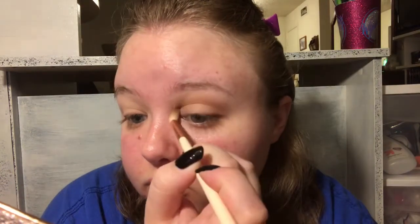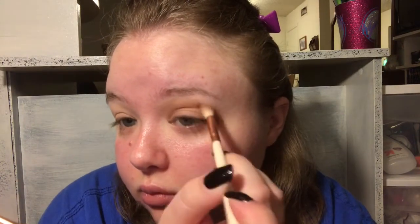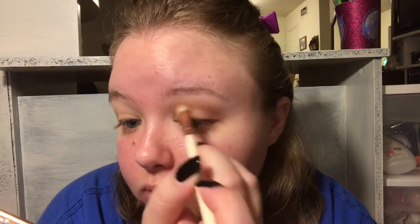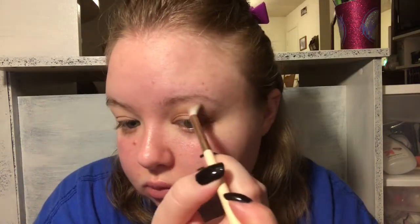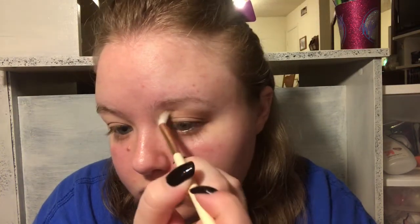If you're recreating this look, just make sure you blend out these colors really well because they do get kind of dark and you don't want any defining line to be seen in any of the shades. I'm still blending and also putting this a little in the outer V area as well, but we will be putting a darker shade there later. Now I'm going back in with that first shade and diffusing the edges of what we just put down because I don't want a harsh line.